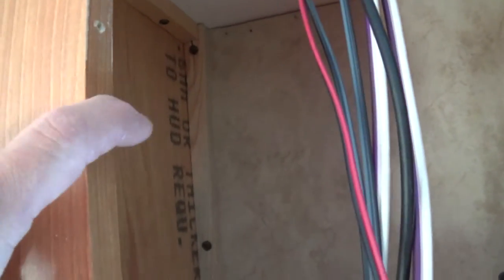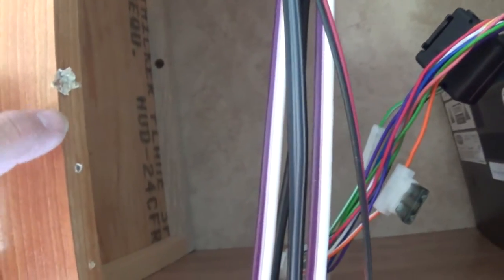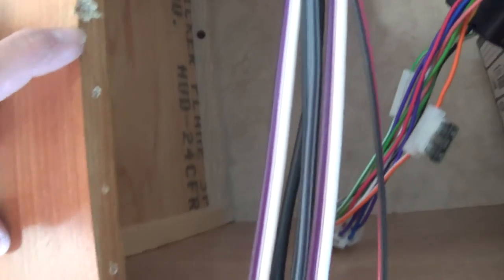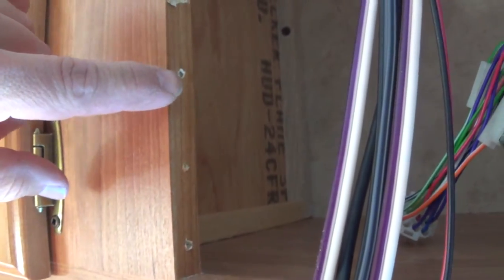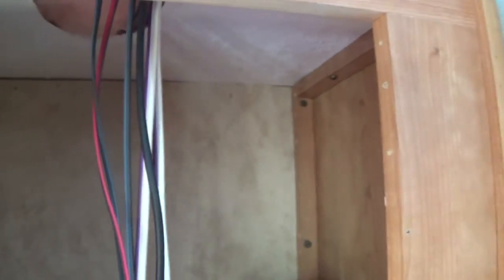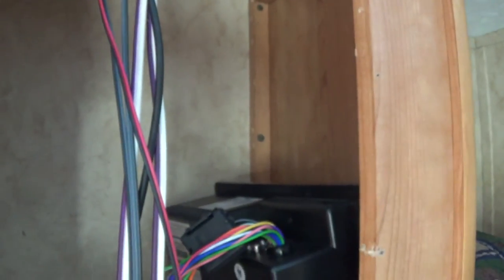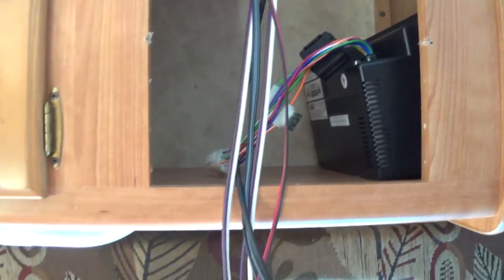Same thing here — when they put that radio in they didn't make the cutout wide or correct. It's too wide. And then here's the same thing — that's from them. These screw holes are from the piece I just took out. I don't know why in the world they needed six screws to hold in that piece of wood. All it was doing was supporting about a nine-ounce radio. I'm pretty happy with this space that I'm going to recover.